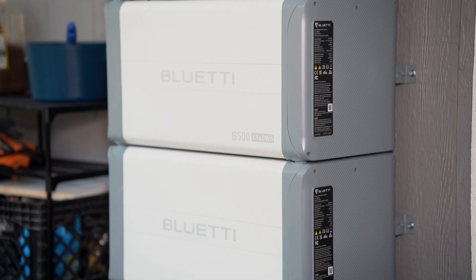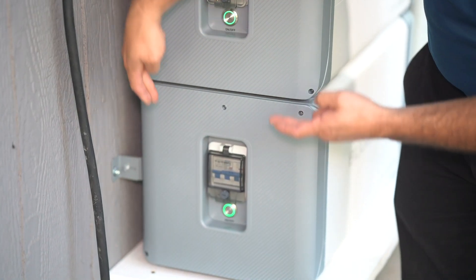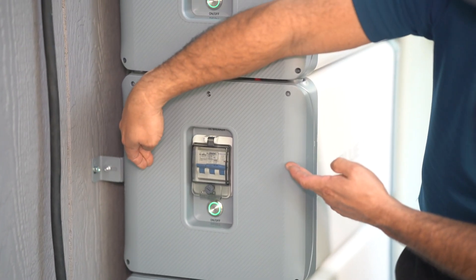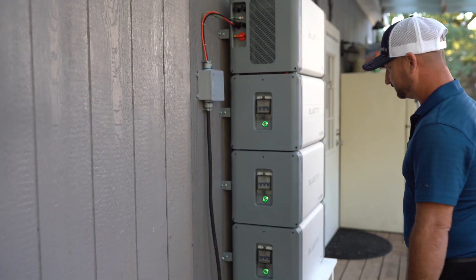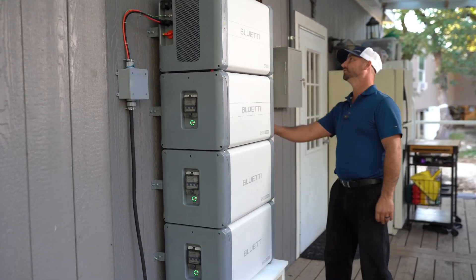We did the install ourselves — my father-in-law was a licensed electrician, he's retired, and he helped me out. It was very easy. The EP800 is very modular so you can basically bring it in pieces. You've got three different batteries you stack on it — you can go up to four batteries — then the inverter sits on top. Each piece can be moved with a hand truck, they're about 100 pounds, and they stack up very easily. The wiring slammed together so fast because it's all modular and stackable.